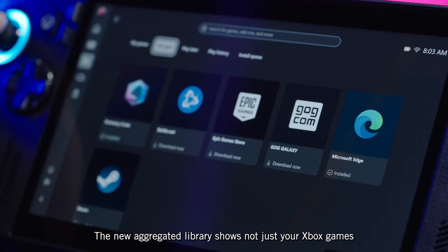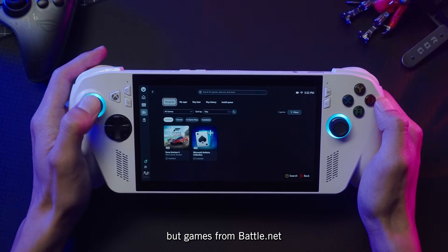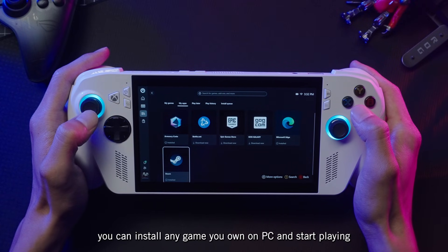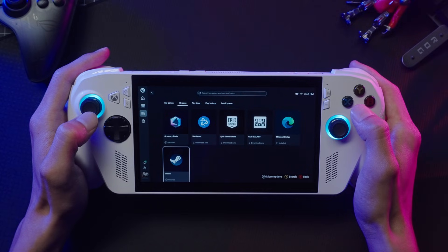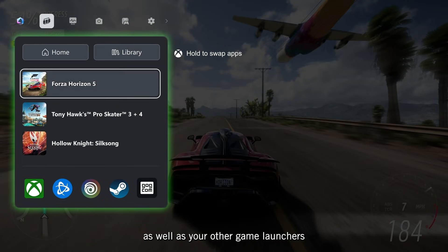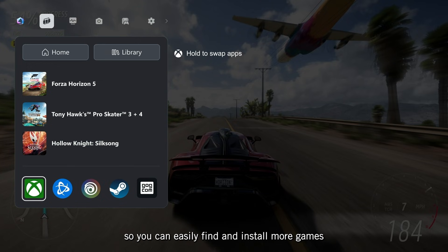The new aggregated library shows not just your Xbox games, but games from Battle.net and other leading storefronts as well. So you can install any game you own on PC and start playing. Pressing the Xbox button will show your most recent games, as well as your other game launchers, so you can easily find and install more titles.